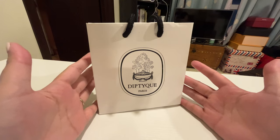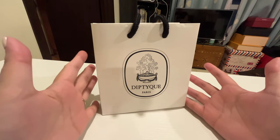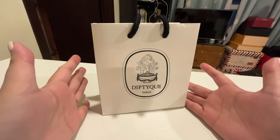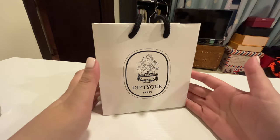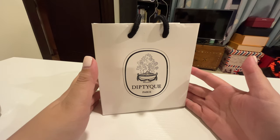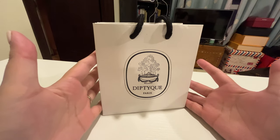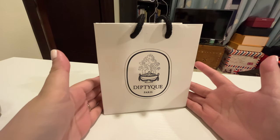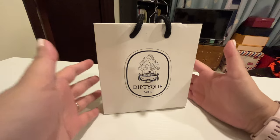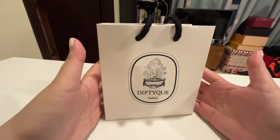Hey everyone, welcome back to my channel. Today's video is quite different from my usual content — I also want to share other things I'm passionate about, but that will just pop up once in a while. My name is Karen, I'm a lefty who loves fountain pens, inks, journaling, and Hobonichi. If you love that kind of content, hope you can consider subscribing to my channel for more.